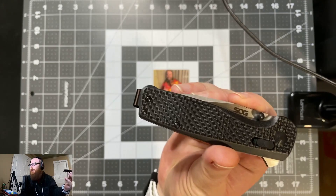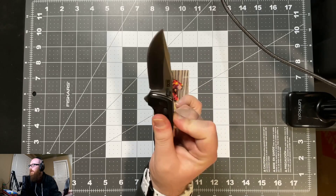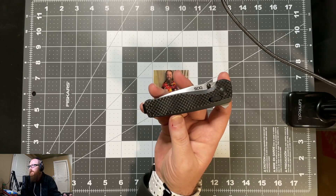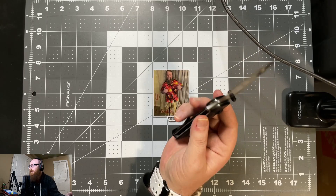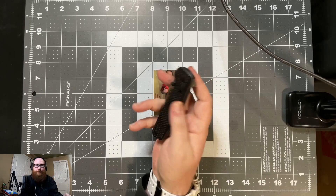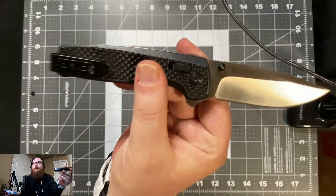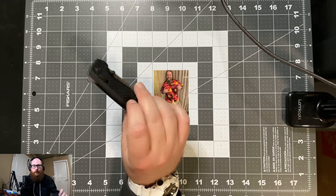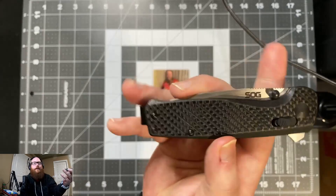So let's hop into the SOG Terminus XR. Overall length is 7.21 inches, closed length is 4.26 inches, weight is 3.2 ounces, and blade length is 2.95 inches. They use their XR lock, which is basically just a Benchmade-style axis lock since their patent has run out. This one is in Cryo S35VN, and it did come in a few different variants — D2 with a few different colors.